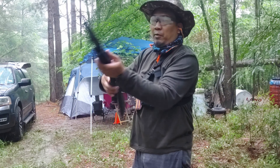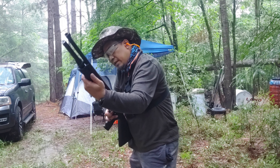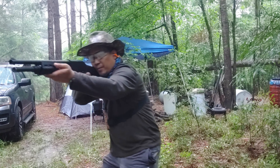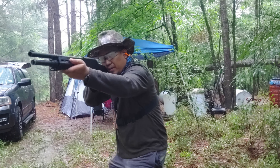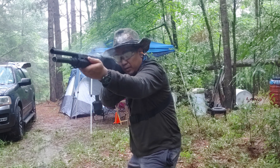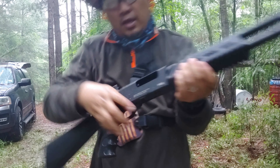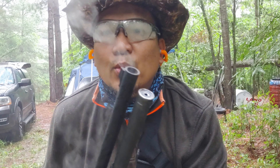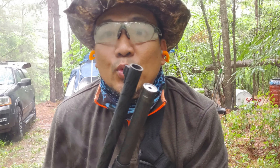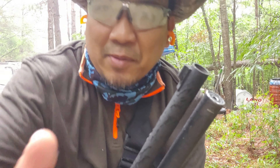Okay, one more time. My cheap 20 gauge. Thumbs up, thumbs up guys!